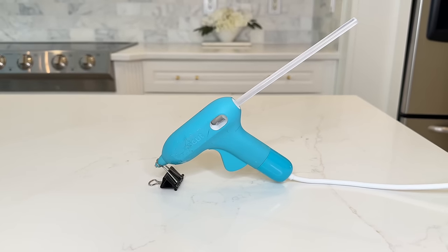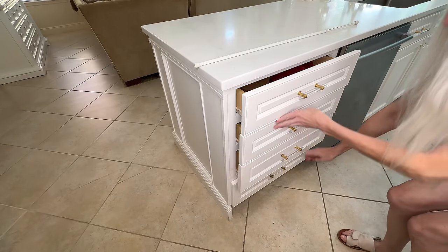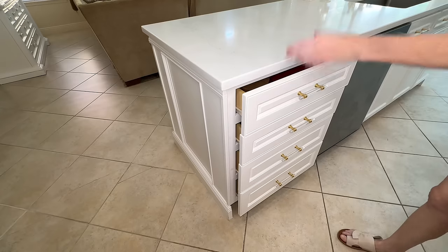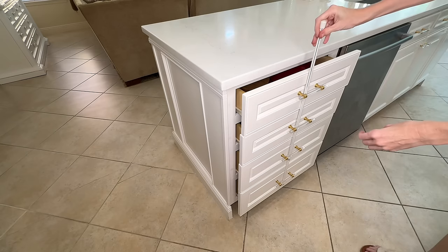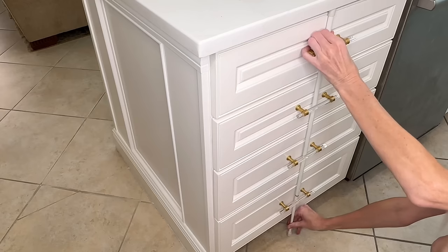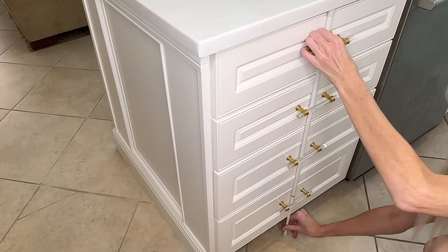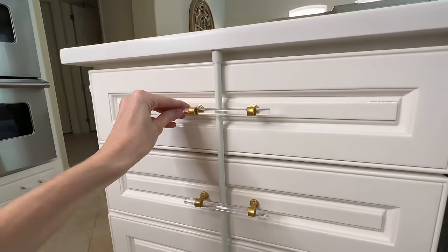For a quick baby-proofing solution, a tension rod will help secure your drawers. Size the tension rod to fit from the underside of your countertop to the floor. Pull your cabinets out about a quarter of the way, slide the tension rod down the center of each drawer handle, shut all the drawers at the same time, then give the tension rod one final twist to make it really tight. Now those drawers are very hard for little ones to open.